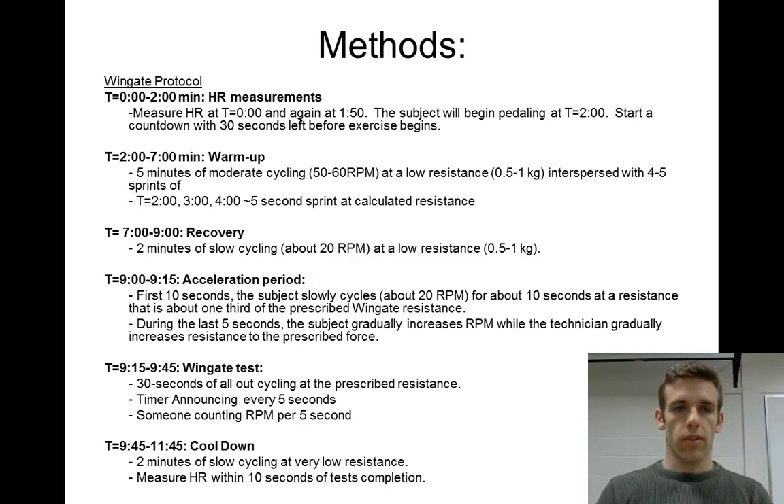One of the first things we need to do is measure heart rate to look at the anticipatory response. At time equals zero, the person gets on the bike, gets comfortable, and just sits there while you measure their heart rate. They sit on the bike for 2 minutes doing nothing. You take a heart rate at time zero and again at 1 minute 50 seconds, and you may see it go up — that's the anticipatory response, knowing they're about to do intense exercise.